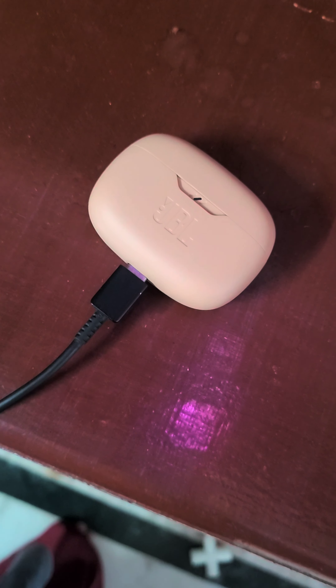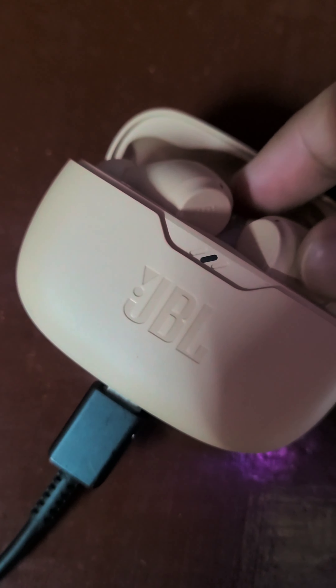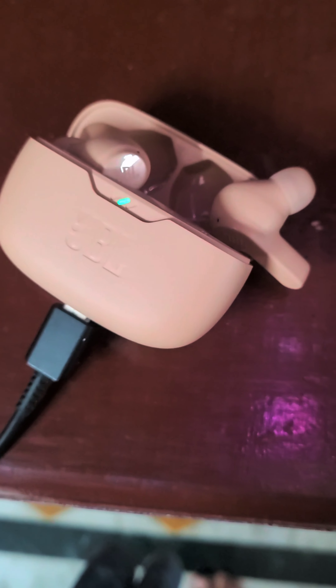If you want to use your device, there will be no problem. In the charge port you will see a green light. If you want to use your buds, it will show a blue light. These are the earphones you need.